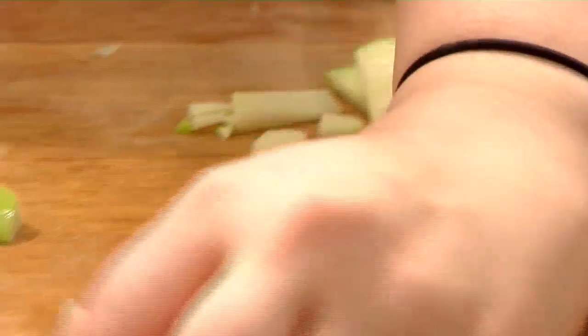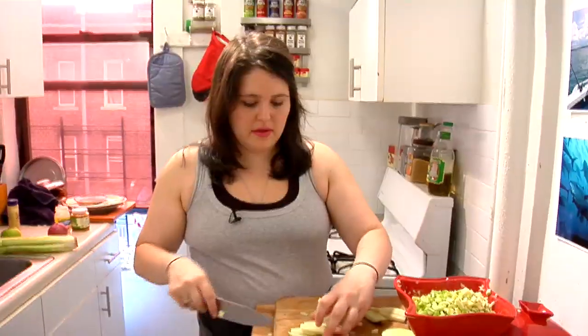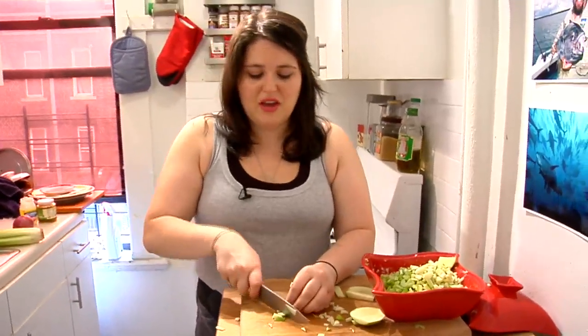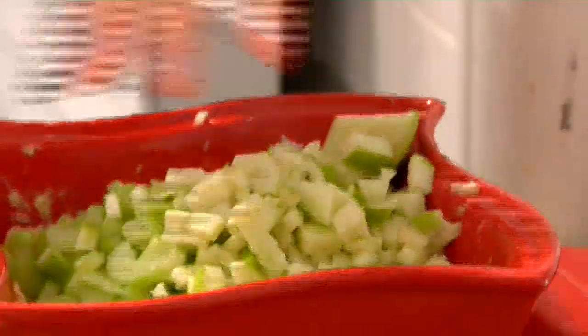If I was coming home from work, probably having had a salad for lunch or something equally as boring, I would either cut up some lettuce and tomatoes and make myself another salad if I was trying to be really healthy, or I would get some yummy cheddar cheese and some good bread and make myself a tuna melt.